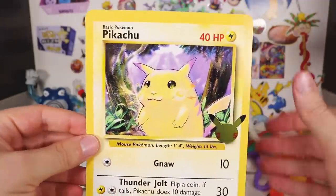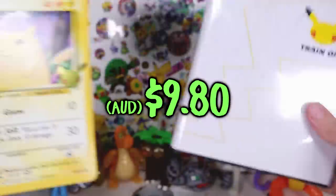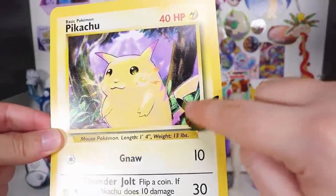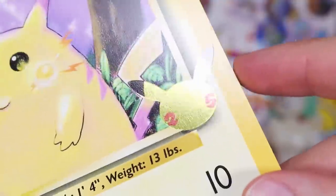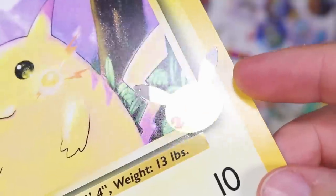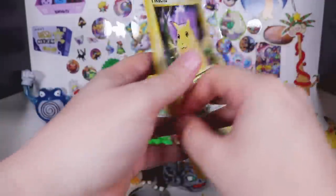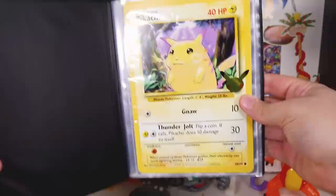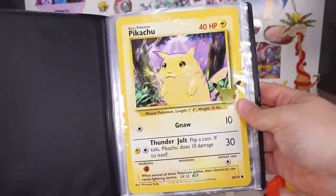So here is a special Pikachu reprint — reprint of the OG Pikachu. If you buy this you get this card. It's got the Celebrations 25th anniversary stamp here. It's a beautiful card, I love the card, no problem with that. We put the card in here, no problem with that, goes in perfectly, looks amazing.